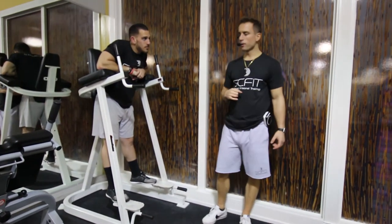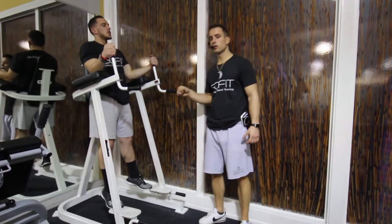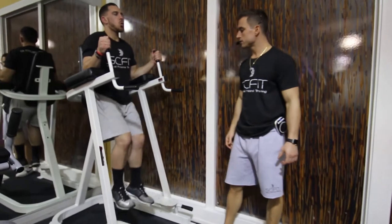This is the machine bent leg raises. If the straight leg raises aren't for you, the bent leg raises are — they're a little bit easier. He's going to rise up, pulling his knees to chest.